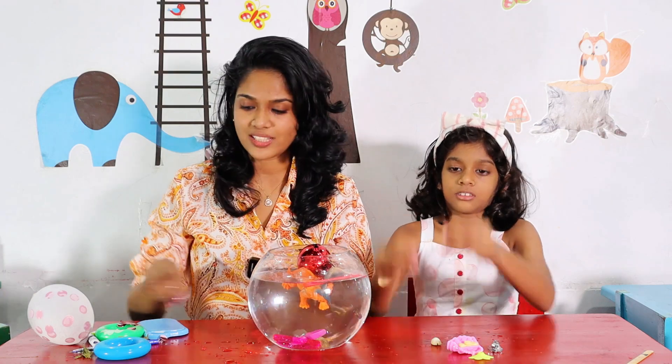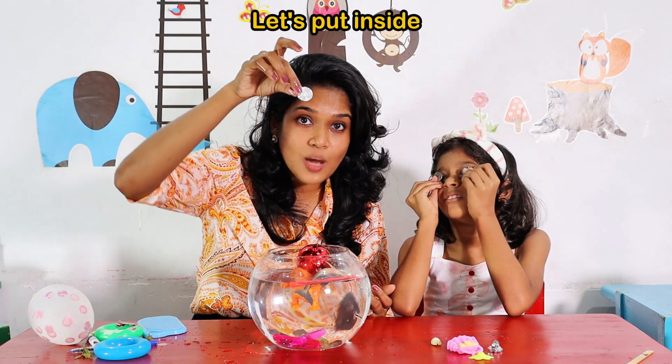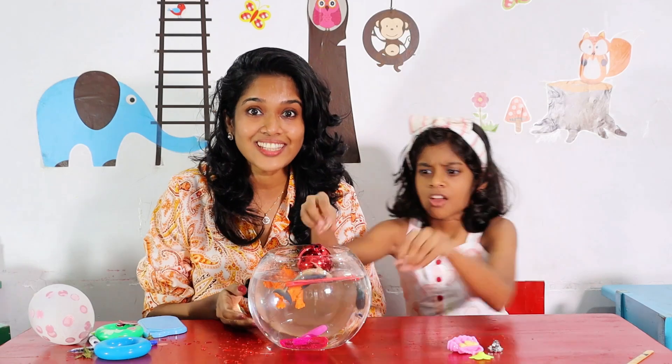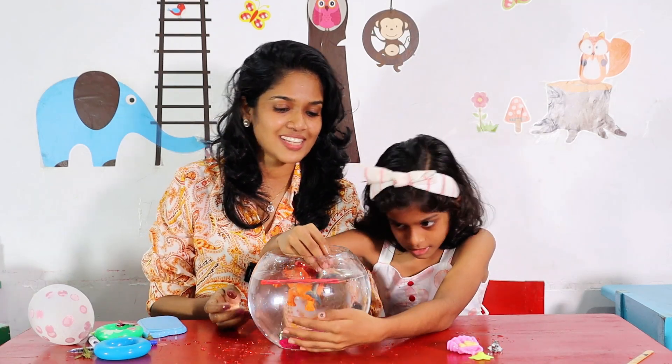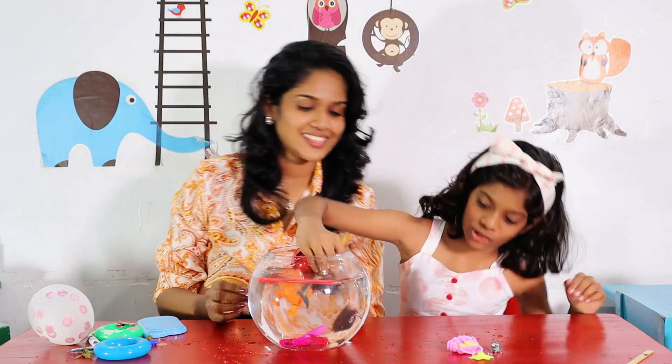Coins. Coins. Coins are also heavy. Let's put it inside. One, two, three. Coins are sinking. See, she's also sinking. I need to take it.